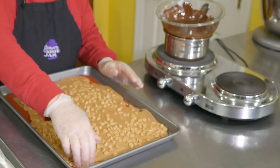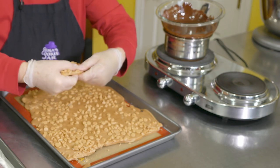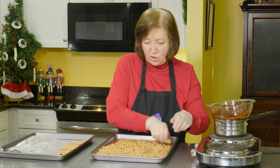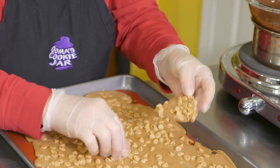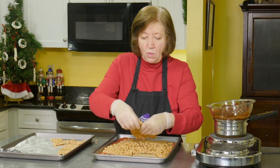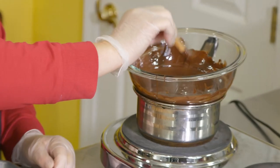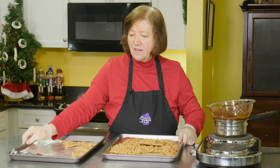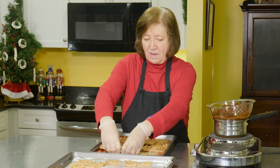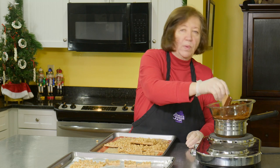Here's our peanut butter brittle — pretty well set. This is one of the reasons why I love Silpat because it just comes right off. We just break it off in chunks. I like chunks about that size, but make them your own size. Some of it's going to break into pieces that it wants to, so you won't have any choice. You can leave it like this and eat it just like this — it's very good. Or you can take a piece, dip it in chocolate, and let it set. So I'm just going to keep on breaking the brittle and dipping, and we're going to have a happy holiday season.